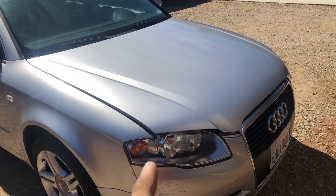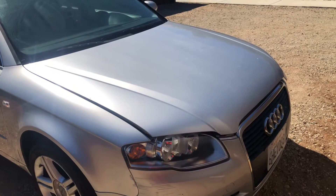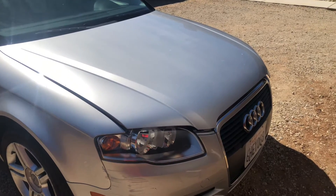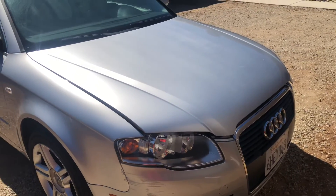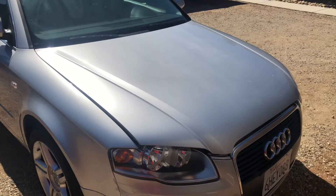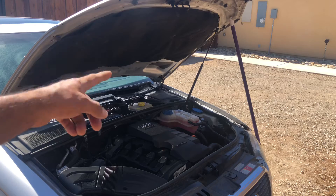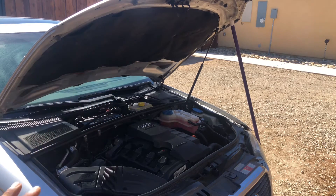I've been struggling for a long time with this — anytime I have to work under the hood I have to put a stick underneath or hold it by hand. When I searched online I realized the cylinder is not that expensive. This one only costs $16 to $20, and because mine is not working, anytime I work on this car I have to use a stick, and that's not safe. If you slip or something, this hood could fall on you — and it's heavy, it can hurt you.